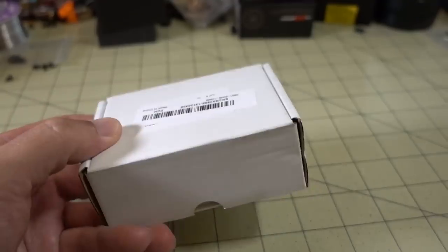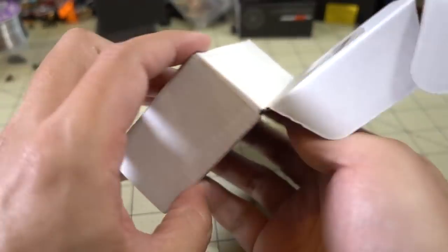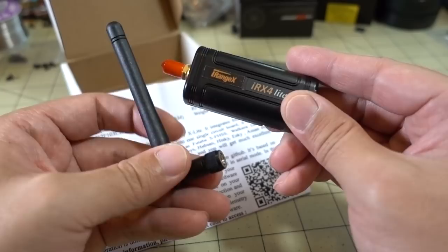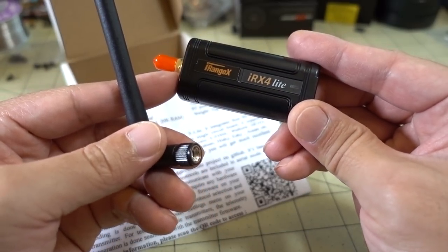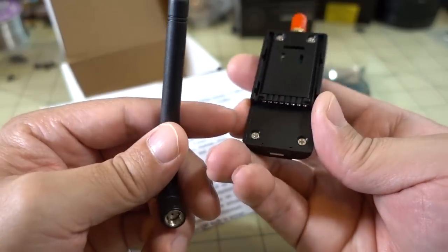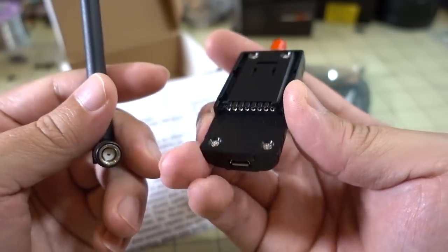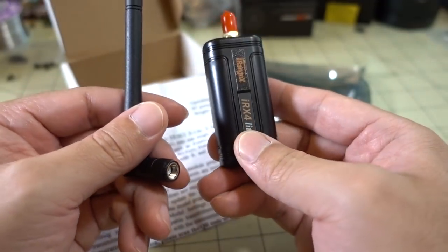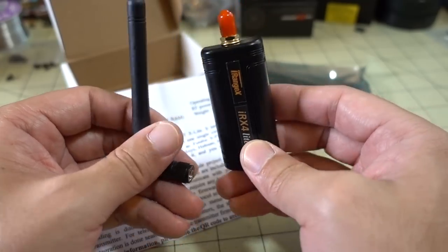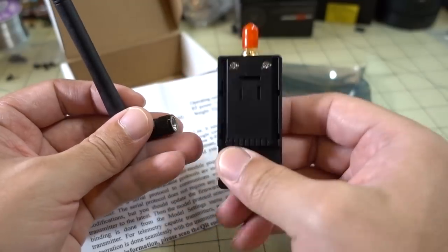Looks like we have another part here — this is from Banggood. It's another version of the multi-protocol module, actually made by iRangeX — it's called the IR-X4, for the FrSky X-Lite radio. As you can see it's for that module bay, with a micro USB port for firmware updates, to handle all those multi-protocols: FrSky, FlySky, Spektrum, all the toy protocols, et cetera. You get your antenna on here — pretty nice, I'll have a review on this with the X-Lite.